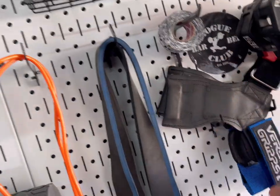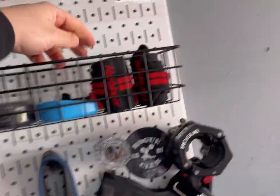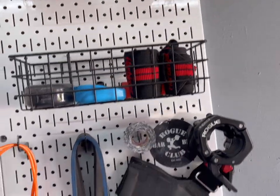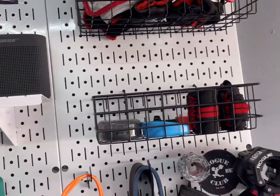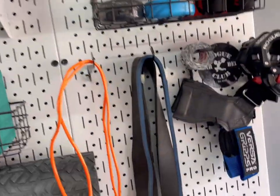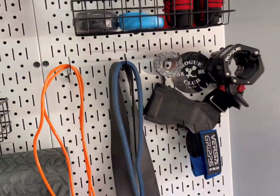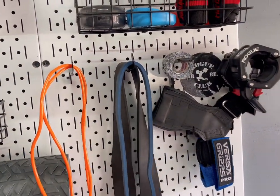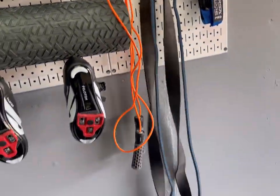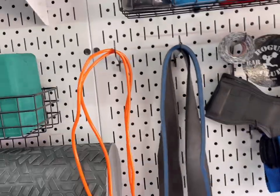I've got some Versa Grips my wife got me for when I'm doing heavy deadlifts or something. She also got me some wrist wraps, which are nice especially when you're doing kettlebell swings — it helps protect the wrists. These resistance bands don't get used very often. I don't really care for band work; it's tough to find solid exercises. I honestly wish they were like the 12-inch shorter version so I could do some lateral work.